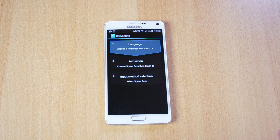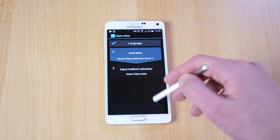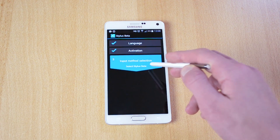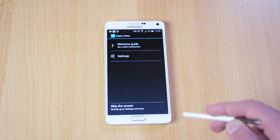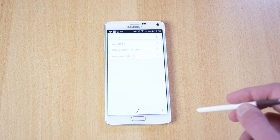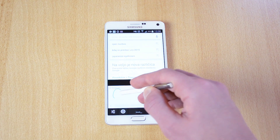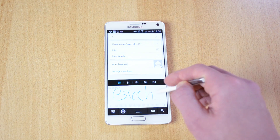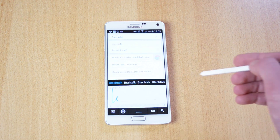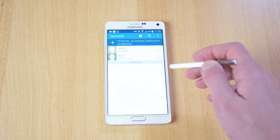Up next we have Stylus Beta. You can use it in various apps — for example, you have your videos here and you can also use this in SMS.